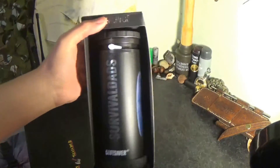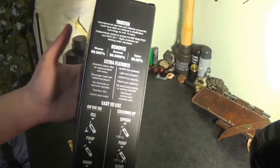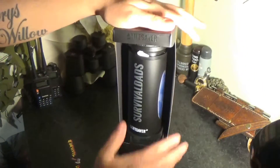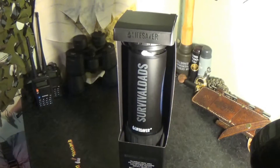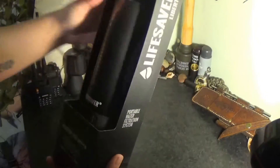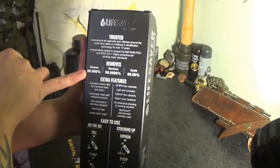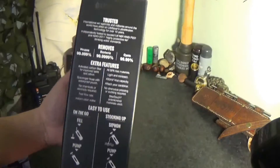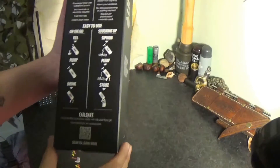On the outside of the box, it looks very smart, as do all Lifesaver products. The packaging is really good — nice and strong, showing you what it looks like, so if you're a shop owner looking to stock this, it'll look good on your shelves. There's the Lifesaver logo and product information on the front, and on the back we have what it removes, the features, a bit about the technology, some basic instructions, and a QR code to learn more.